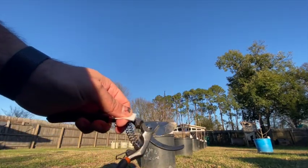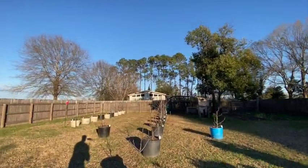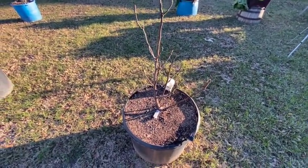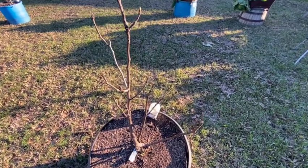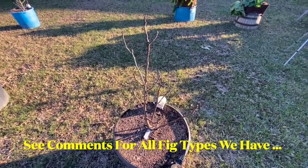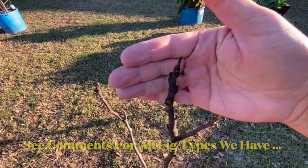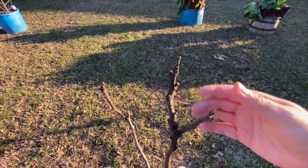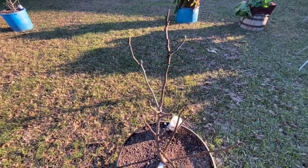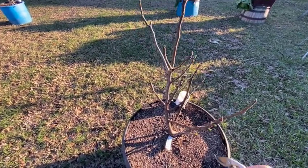We're going to clean the shears and then go prune these trees that are in containers. Here's a Celeste — I'm not quite sure which type it is, possibly a dwarf variation. These buds almost look dead; the freeze may have gotten them even though I covered them. You can see some green here, so this is really why we waited to prune — to make sure we're cutting off portions that are non-viable.